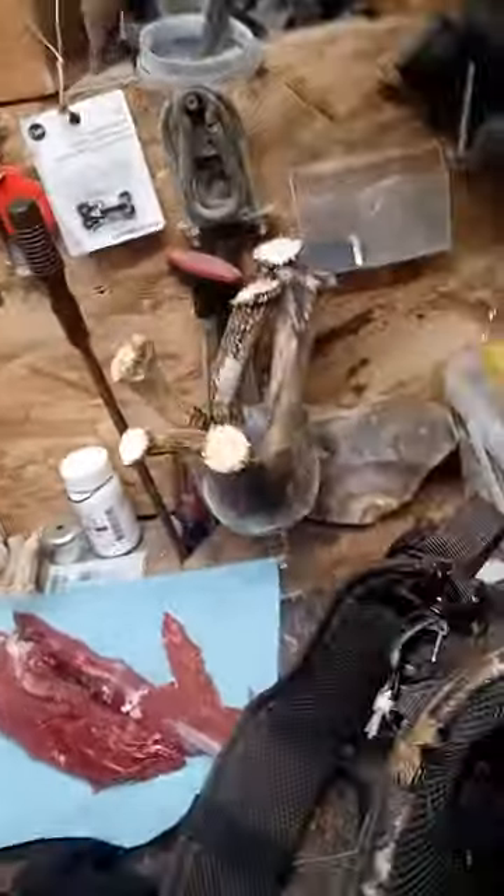You guys have a good one. More knives — check out some more knives, for sale. You guys have a good one.